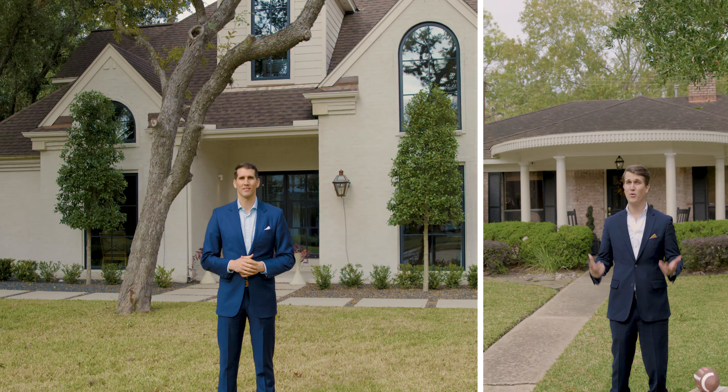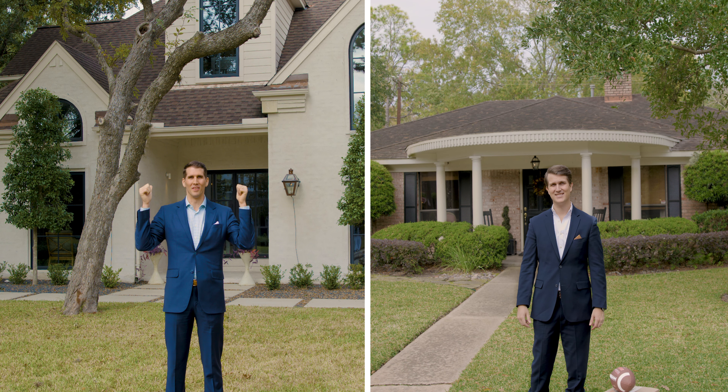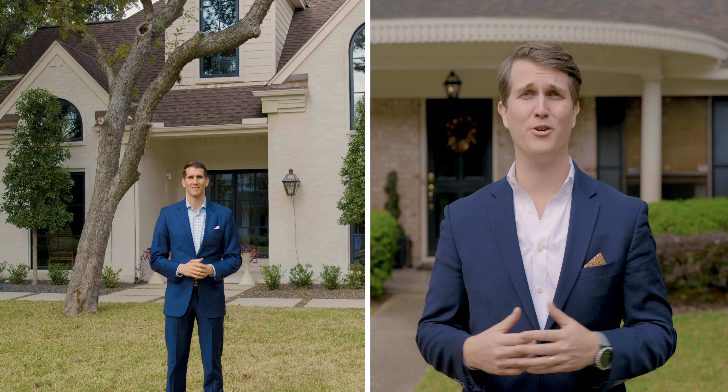So you own this house, but you'd like to own this house and buy it before you sell your current house. The problem is you need the equity in this house in order to cover the down payment on this one. So what are your options?